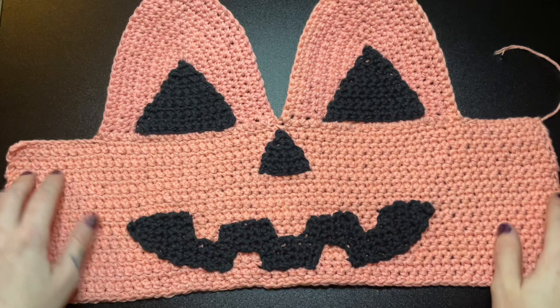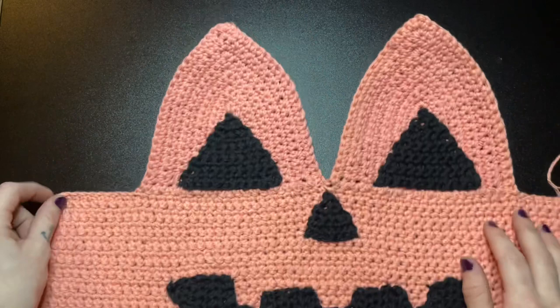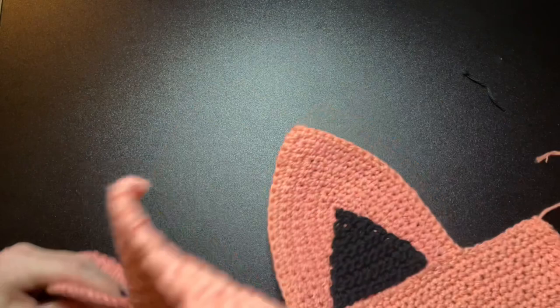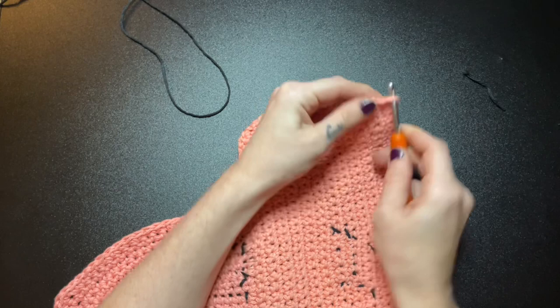Next we're going to start working up the sides for the straps, along the side of the body, and then we're going to start making a little peacock ribbing along the edges too. To get started, I actually started on the back bottom corner. Go ahead and insert your hook into the very last stitch, pull the yarn all the way through, and tie a knot so it will stay there securely.